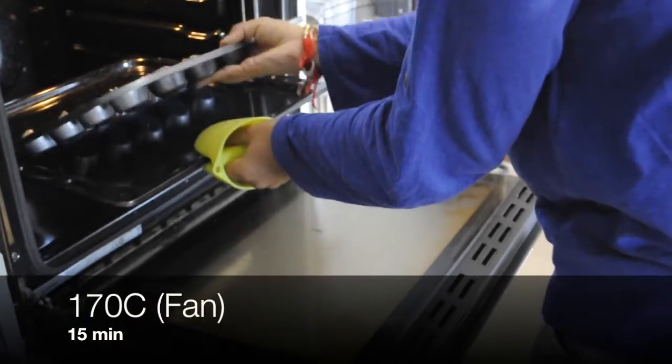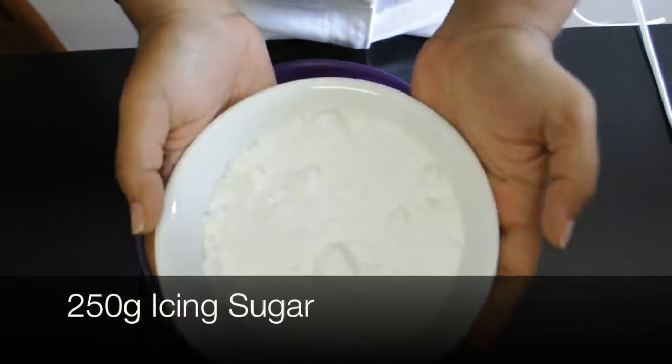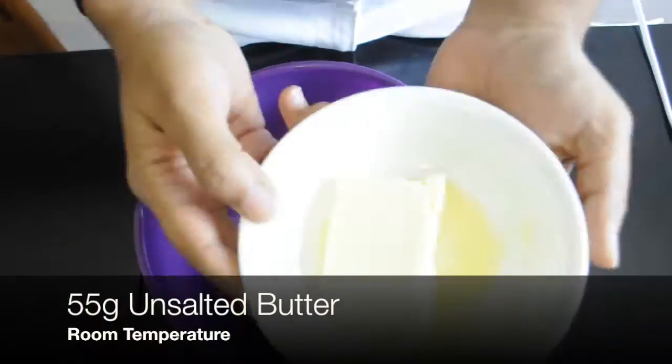Once your tray is ready, place them in the oven and wait 15 minutes. While the cupcakes are in the oven, we can start making the icing.